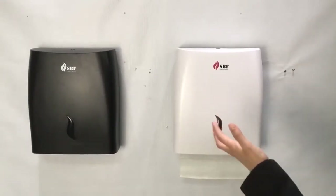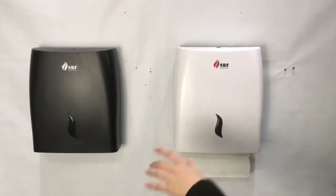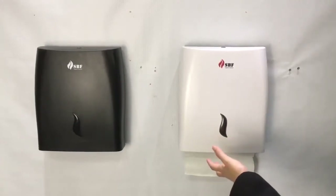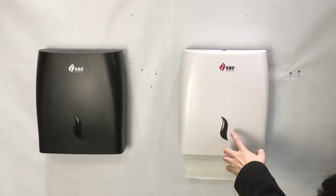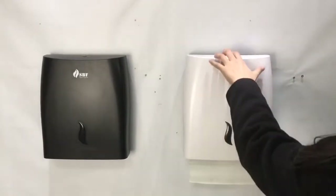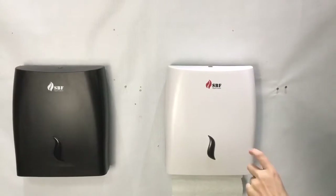This is our multi-fold paper dispenser M4Z4. Here you can see the window — it's the special design of our new line. You can see here a dolphin design. About this series, we also have another unique design: the locking system. We have two types.